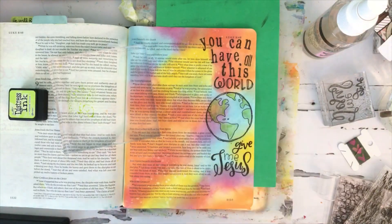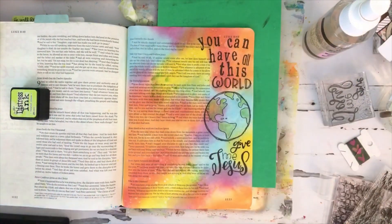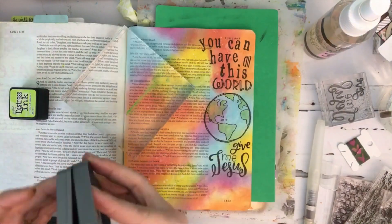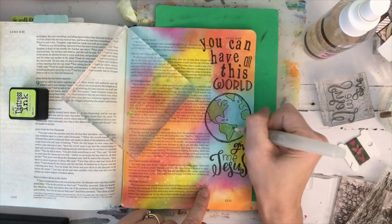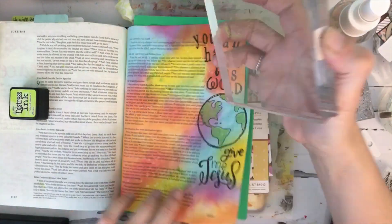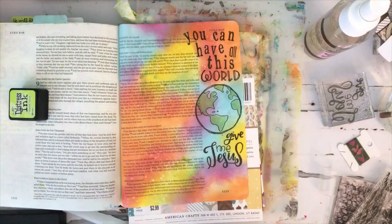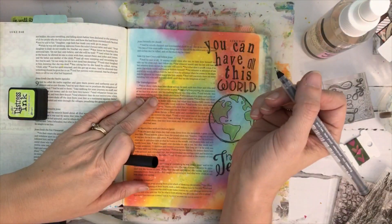Now I'm adding a little bit of distress ink green to my world. I'm taking some of that leftover ink and just stamping it right on my page so I don't waste it. I don't really care for that green, so I'm coming in with a different green and adding a bit more distress ink all over the page, then touching up a little bit of my words.